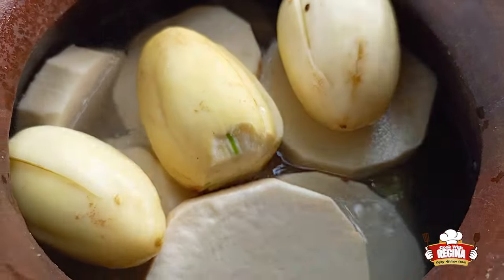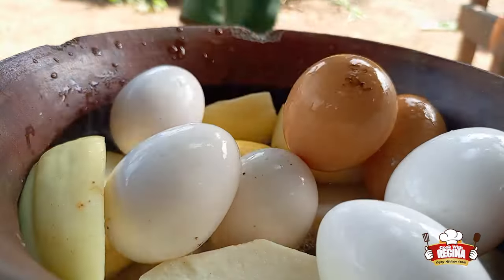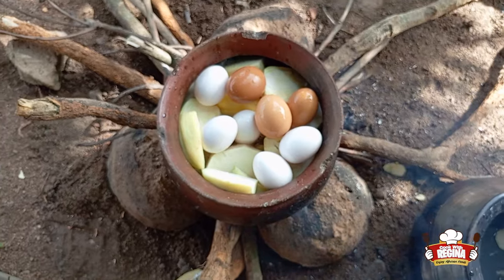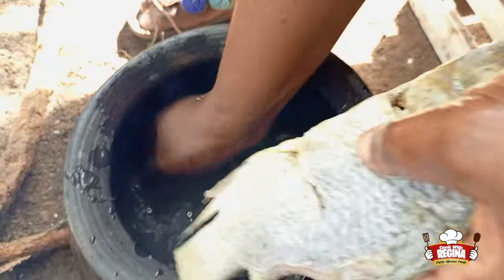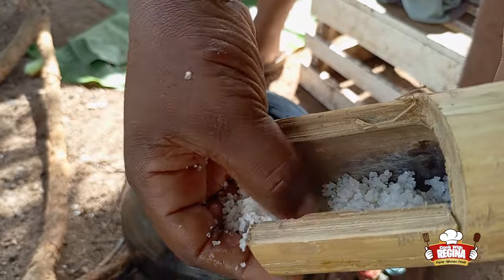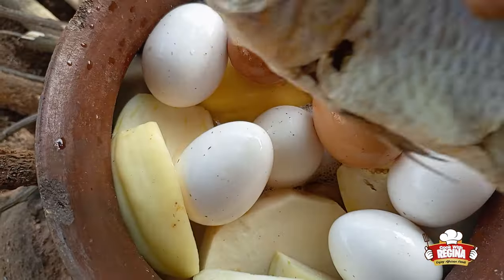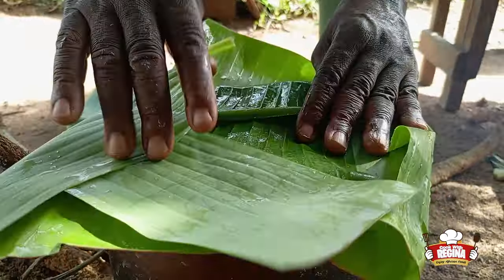In addition, we wash and add our eggs. We wash the salted fish, add salt to the yam and put our salted fish on it.